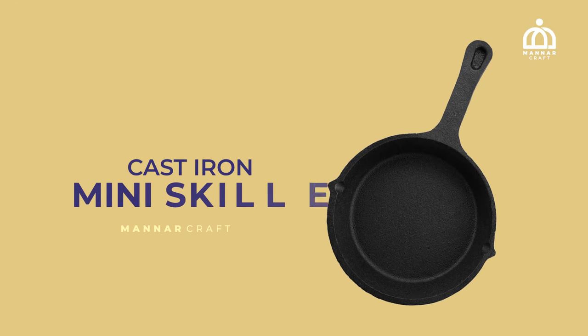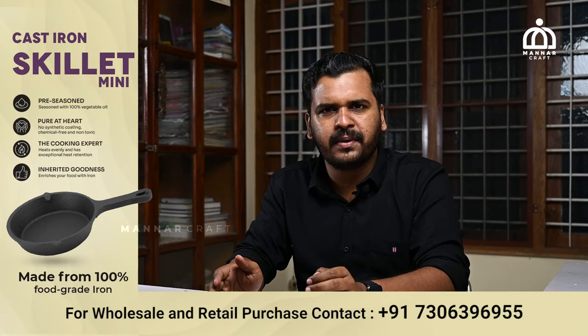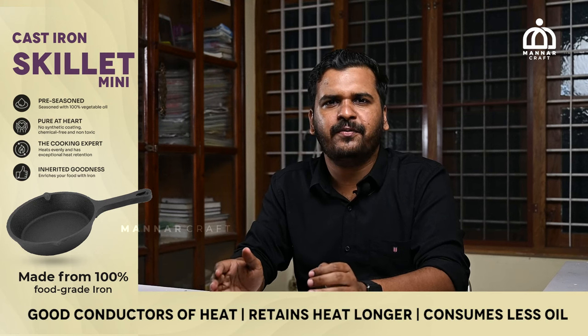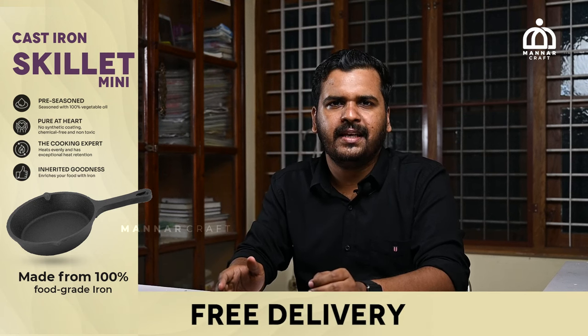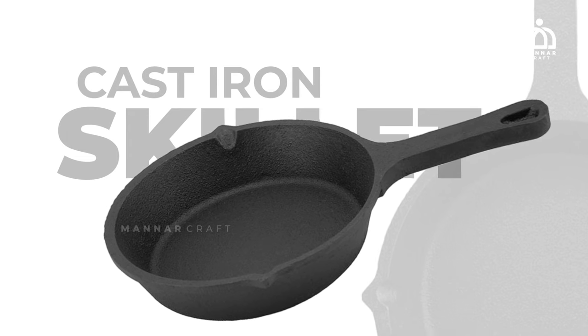Hello everyone, welcome to Malar Crafts. What we are going to talk about is the Cast Iron Mini Skillet. You have two members in this room. If you have a small portion of chicken or fish, or a bowl or an omelette, this Cast Iron Mini Skillet is perfect.